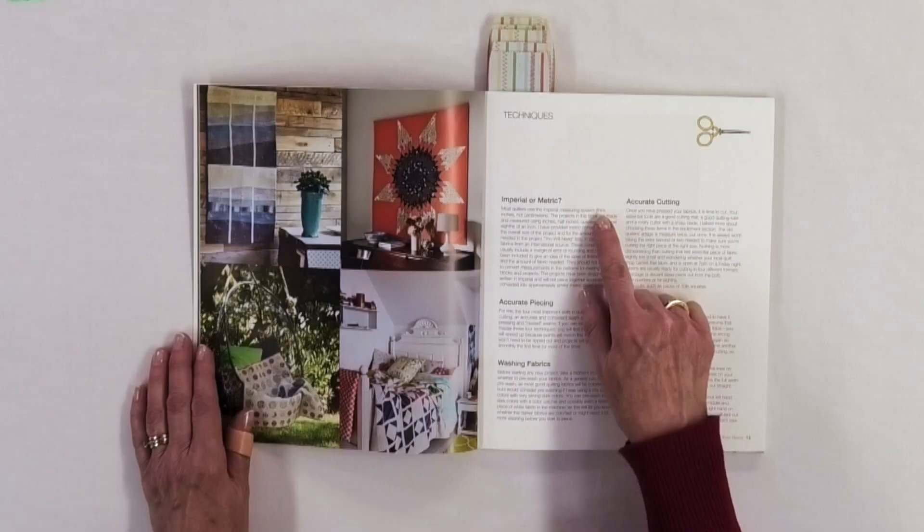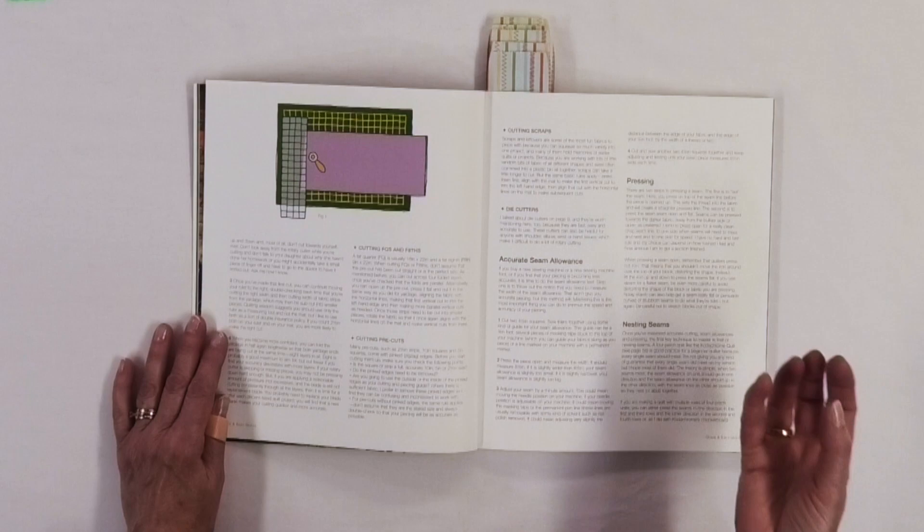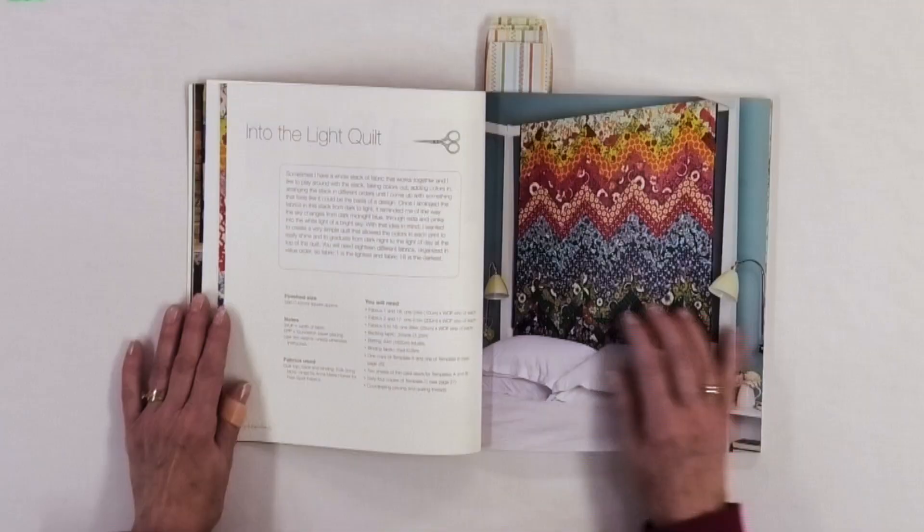There are a lot of different techniques used in this book, from regular piecing to foundation piecing to applique work. She talks about different information at the front that you're going to need, including imperial or metric measurements. Here in Canada we use metric, but when it comes to quilting we buy in meters and talk in yards and inches, so we have both going on. She takes you through general quilting information and how she likes to do things, which is always helpful because you never know when you might learn something new.